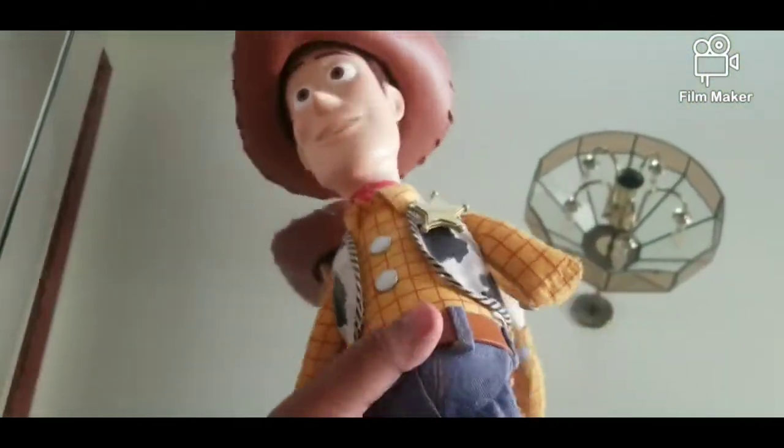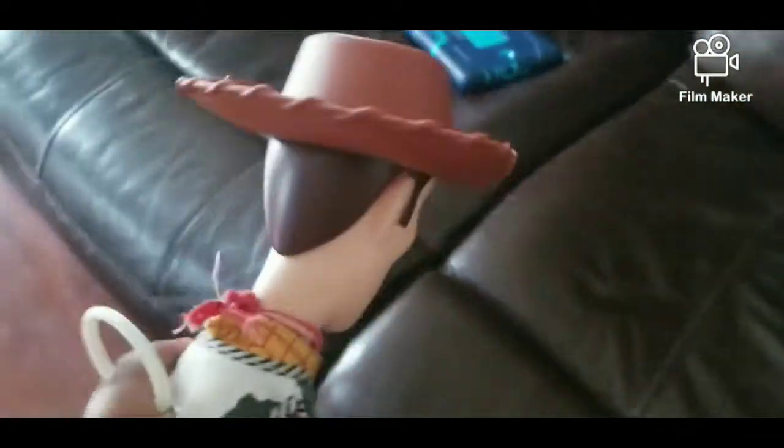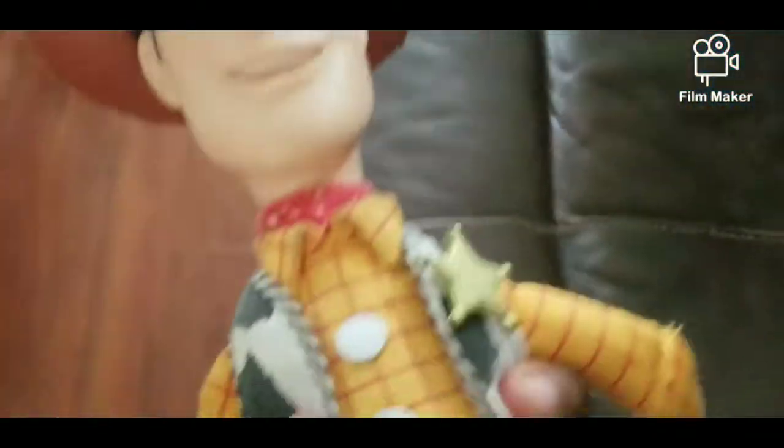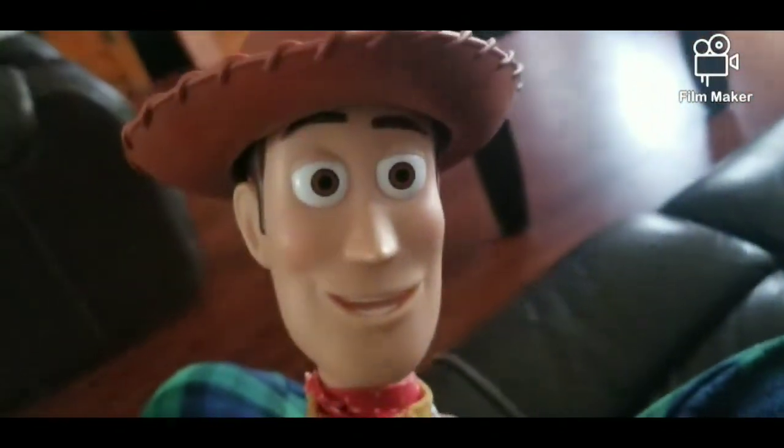What's up guys, welcome back to my channel. Today we're gonna be reviewing my new Woody doll. As you guys can see, here's my new Woody doll. I made a video about the comparison of my new Woody doll. Here is my new Woody doll, as you guys can see, there he is.